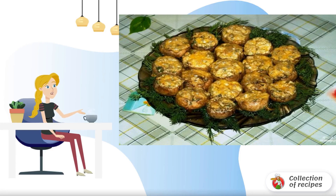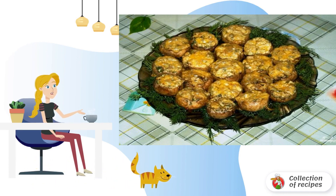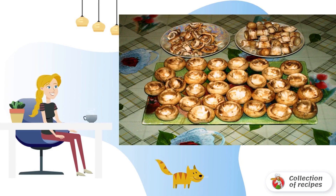The dish is unusual, delicious, satisfying, and fragrant. There is nothing supernatural — the ingredients can be bought at the nearest store, and there is no difficulty in cooking. Cut off the legs of the mushrooms and remove the pulp from the caps with a spoon.